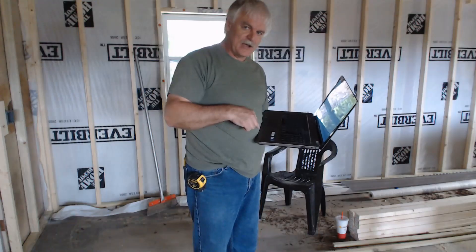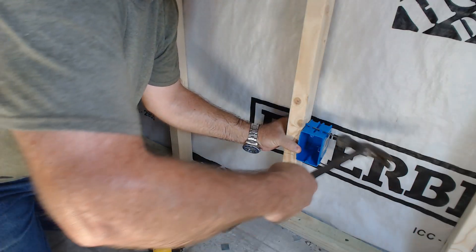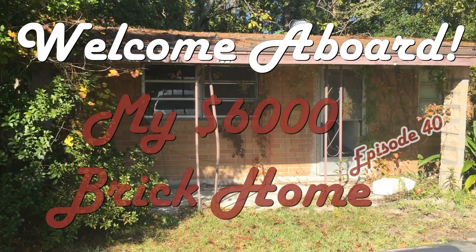Today we're going to be working on the electric. I've got all my boxes, or most of my boxes. We need to get everything marked out and figure out where everything's going to go. I've got my design with me. Let's get to it.